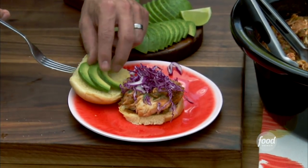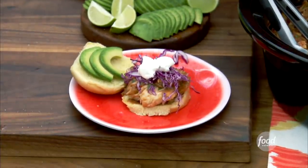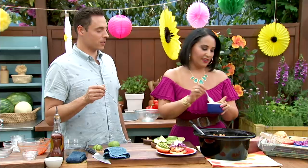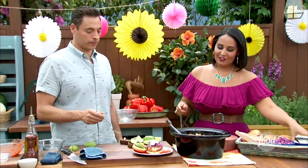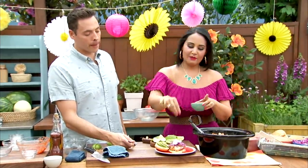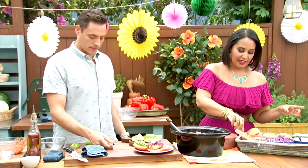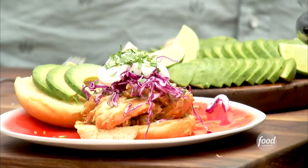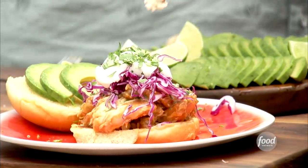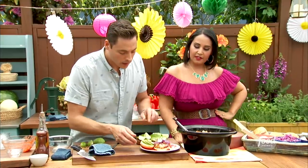This looks like a watermelon radish — that is beautiful. A little bit of sour cream on top. I want some of that cotija on there, too. You even plated that avocado beautifully. Do you like the cilantro? Yeah, we're going to shower that in. And then you can even squeeze a little lime on top. That is gorgeous. A little bit of cotija cheese. I did squeeze some lime on the avocados to keep them from oxidizing.